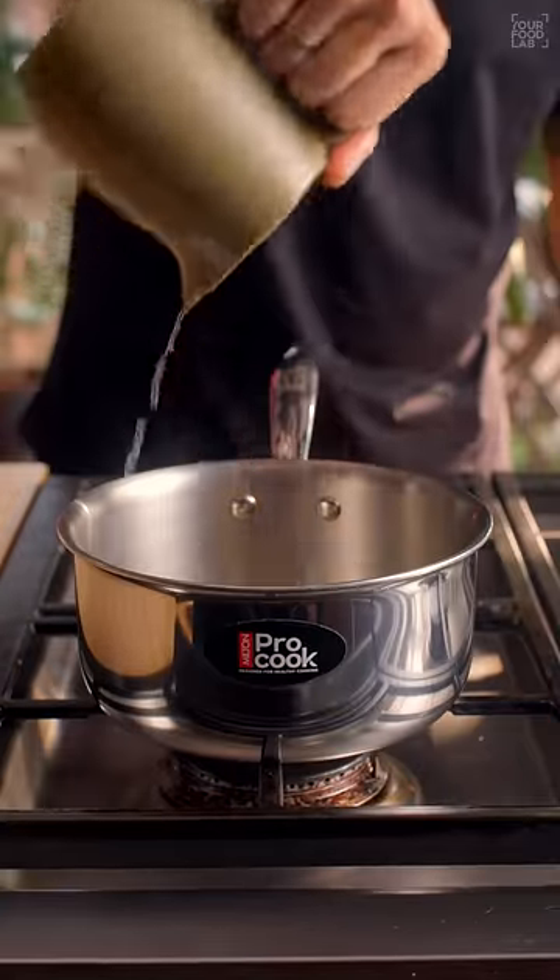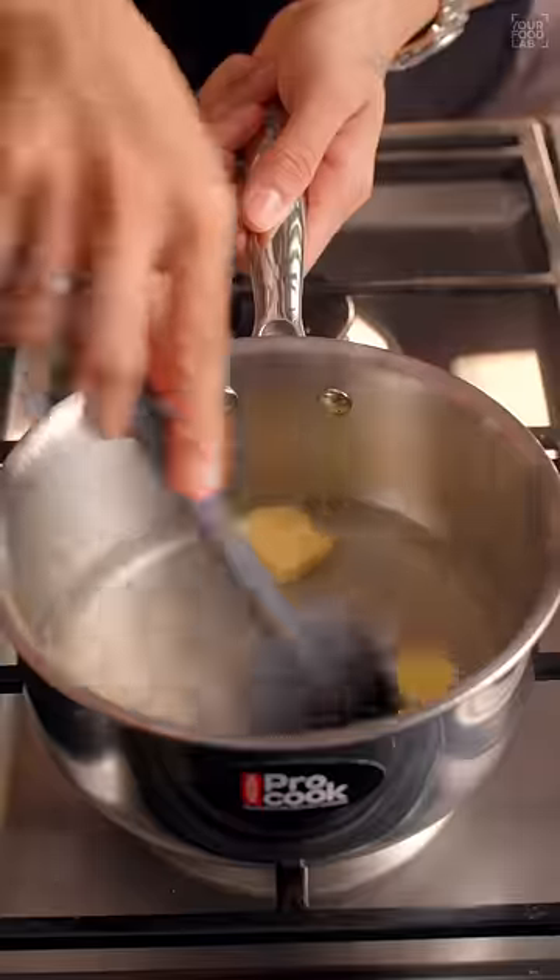In a saucepan add one cup water, two tablespoons butter, one tablespoon sugar. Stir well over high flame and bring it to a boil.